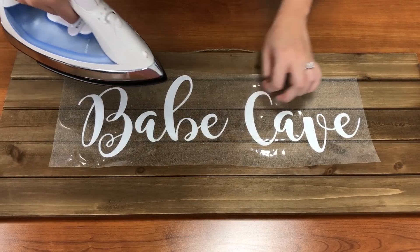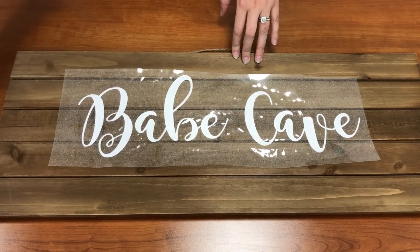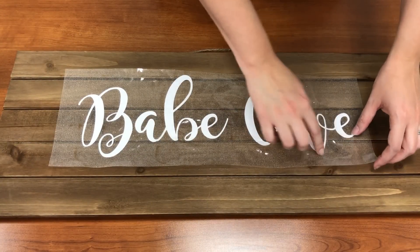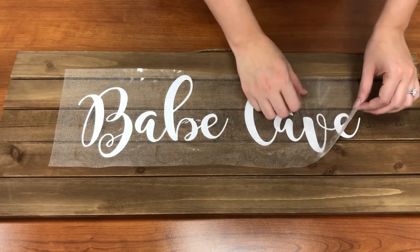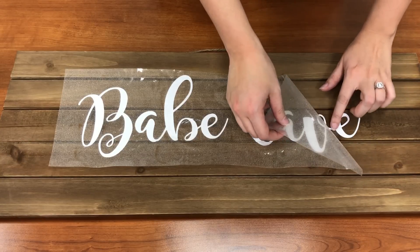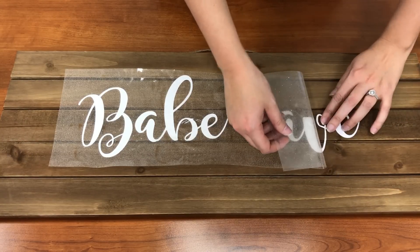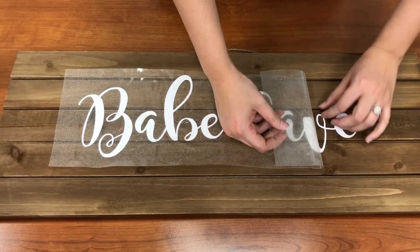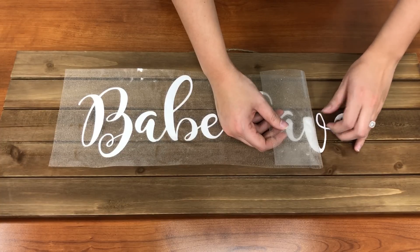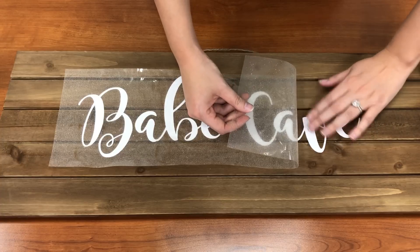You'll see little areas where it waves or folds — put pressure down on it again. I'll probably need another press, but let's go ahead and lift this up to see how well it stayed. It's lifting a little bit, but that's totally fine. If you can get the majority of it to stay down, then you can smooth out the rest with your iron.